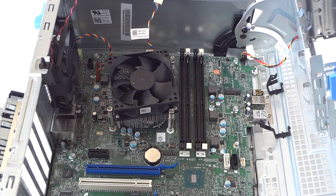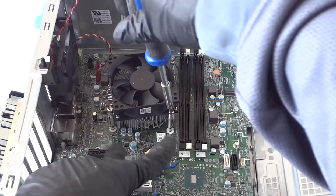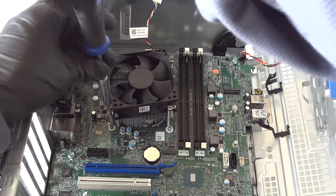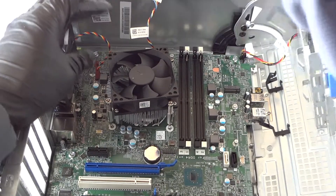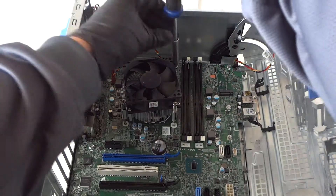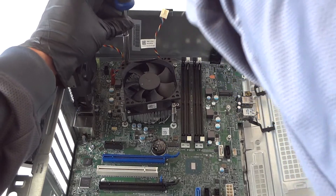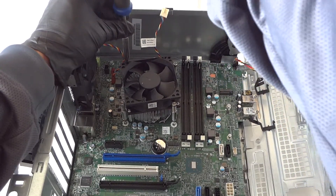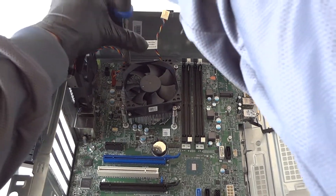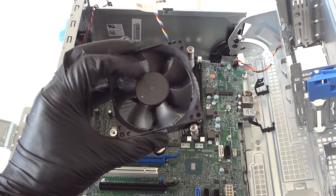Now remove the heatsink fan cooler using a Phillips screwdriver. There are two screws on top and two on the bottom. Once all four are removed, the heatsink fan is fully disconnected.